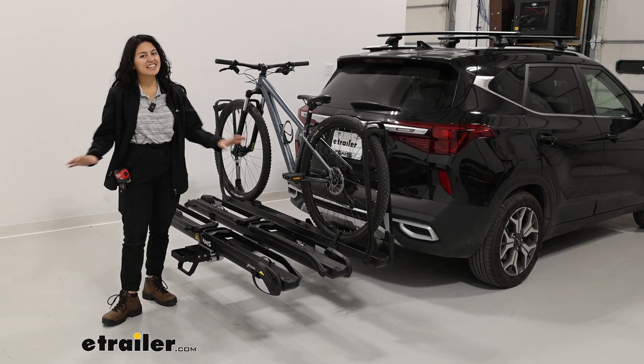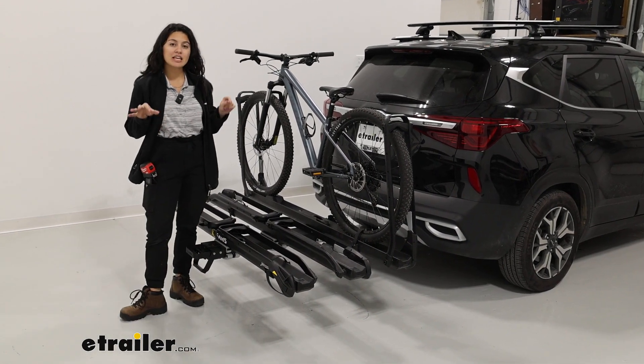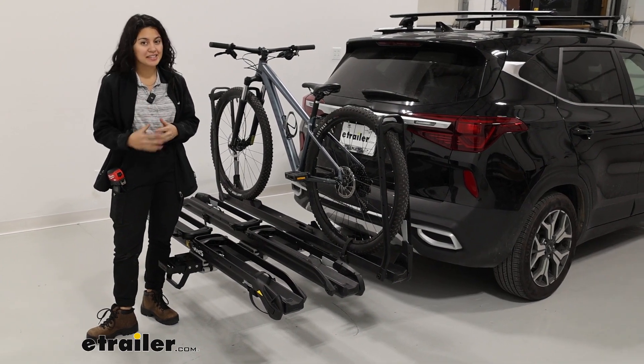Hi everyone, I'm Evangeline here at E-Trailer. Today we're taking a look at the Saris MHS 3 bike kit and we'll see how it fits on the 2023 Kia Seltos.